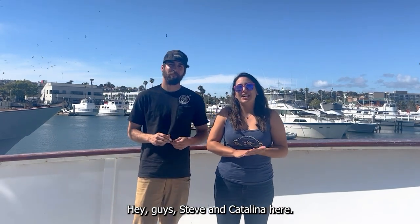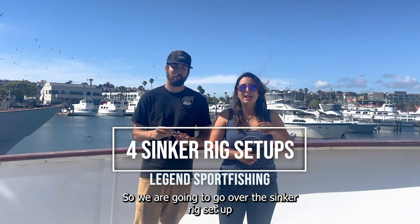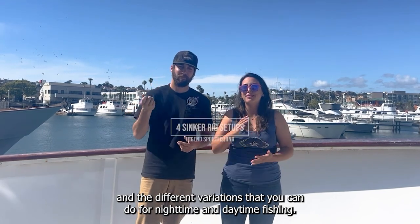Hey guys, Steve and Catalina here. We are going to go over the sinker rig setup and the different variations that you can do for nighttime and daytime fishing.